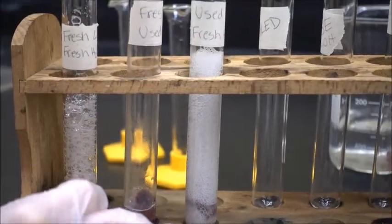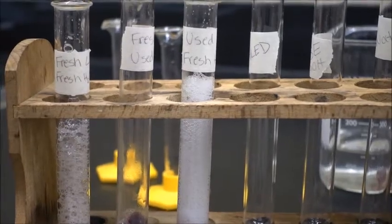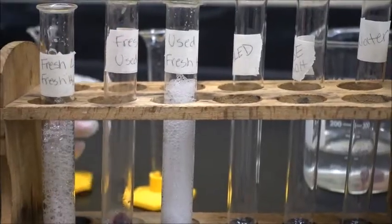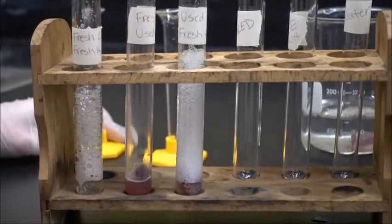So this proves to us that the enzyme in the liver does not change during the reaction. And if you add new substrate to it, I could keep adding hydrogen peroxide and it would bubble every single time, because that enzyme remains unchanged in the reaction.